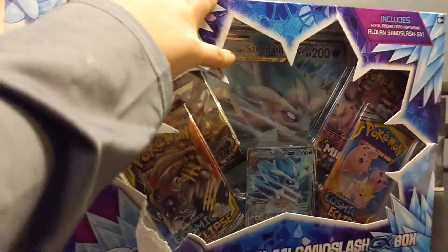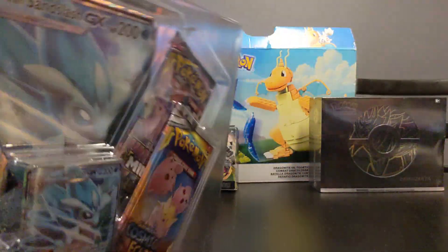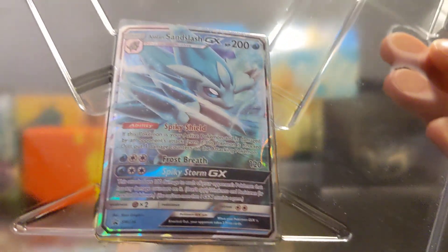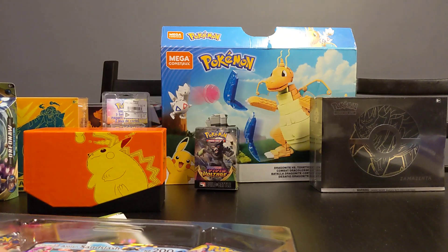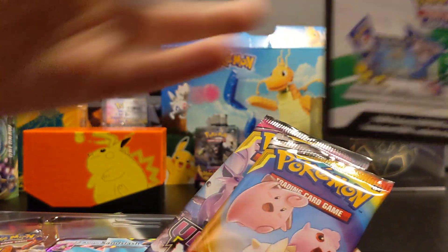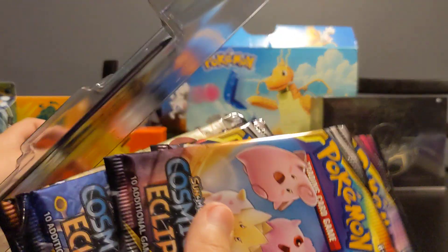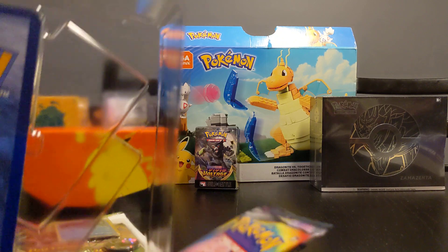Now we're gonna open up this Alolan Sandslash GX box. If you guys remember, these boxes come with a giant card and a tiny card - both promos. The giant is a big promo card and there's a small little promo card too, which looks pretty cool. There's actually a code card as well - every time we get these a code card comes for the whole box, and also each pack has a code card in it.